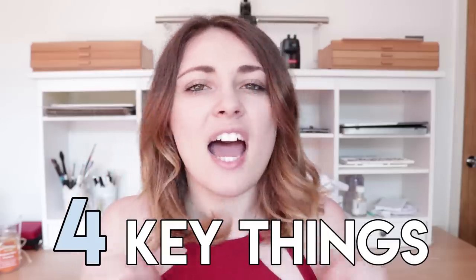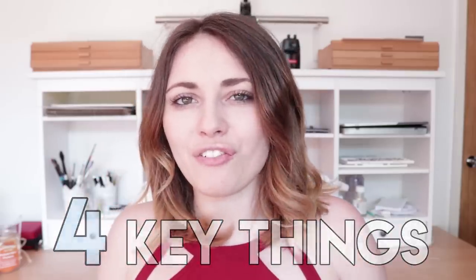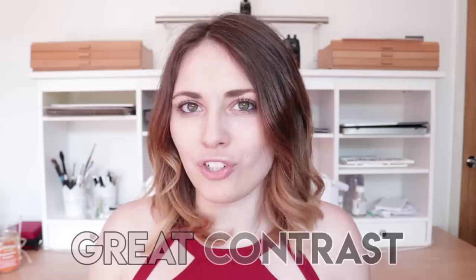When it comes to drawing realistically, I really believe that a super realistic drawing really boils down to having four key things. In this video, I want to go through what are the four key factors that make a realistic drawing so realistic. The first factor that I believe all realistic drawings have is a great contrast.